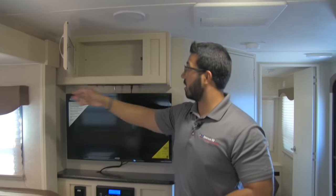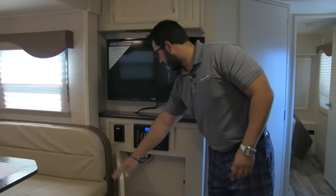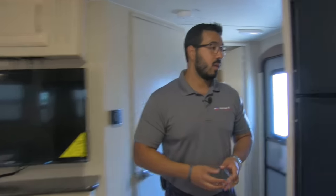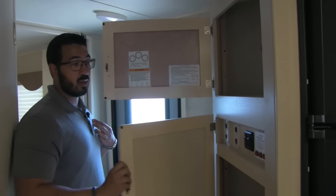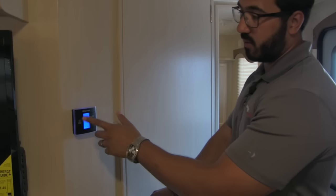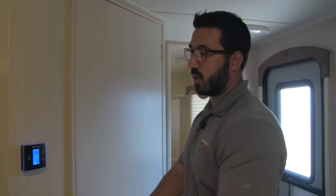Up top there's extra storage, and underneath the multimedia center there's a plug-in for auxiliary equipment like an Xbox, Blu-ray player, or a laptop. Around the corner they've done a great job utilizing all the space — open it up and you'll see a control panel in the center with excellent shelving top and bottom, great for pantry or linen storage since it's right outside the bathroom. The thermostat is just outside the door — a simple touch thermostat that lights up so it's easy to see at night.